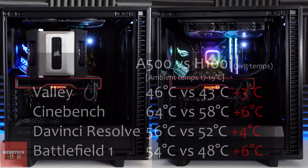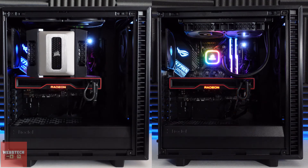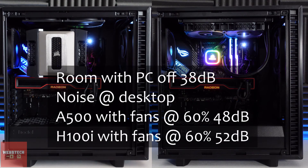Now for the results — I was very, very surprised if I'm honest. Valley showed a three degree difference, Cinebench was six degrees, DaVinci Resolve was four degrees, and Battlefield was six degrees. This cooler is very, very impressive and at a £40 price point it's really hard to say don't go for it. The only thing is, as I said previously, I don't like air coolers because they're big and bulky — as you can see from the images it covers up the RAM and hides some of your RGB. But this cooler is versatile.